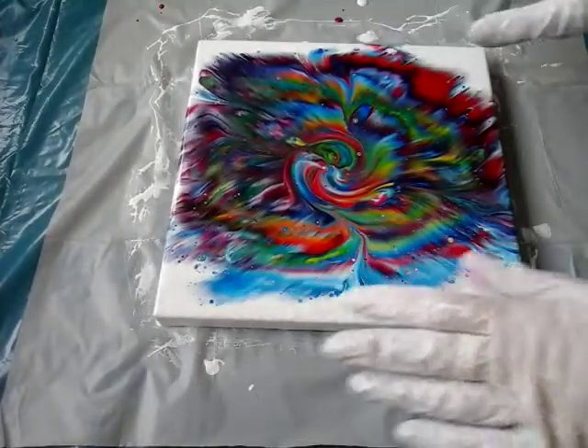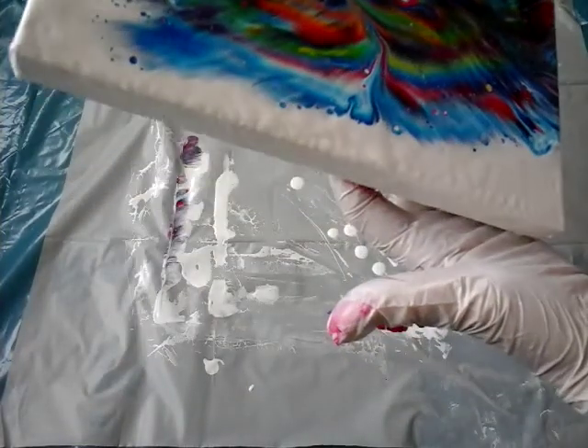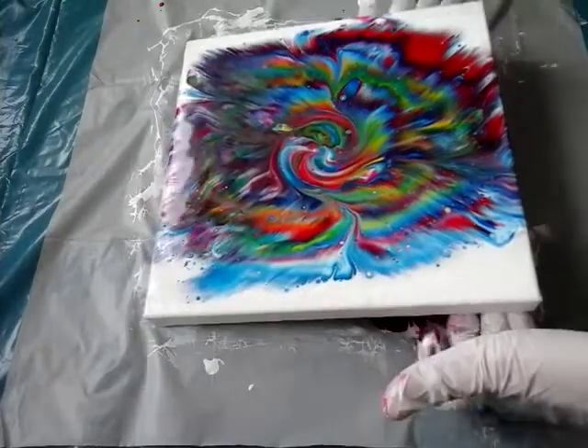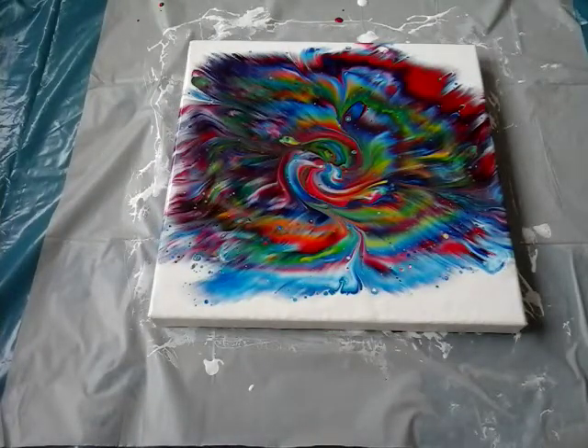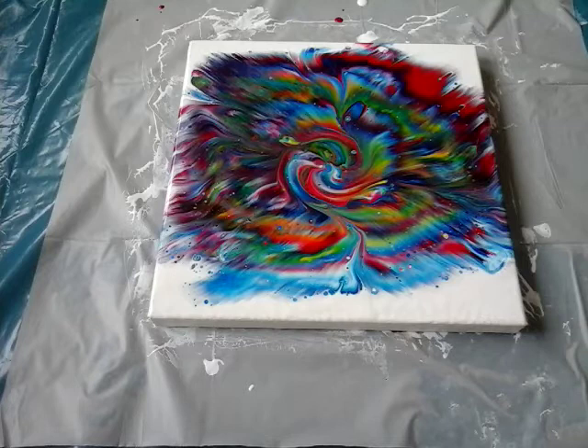Maybe not really symmetrical, but it's just fine. Well, thank you for being here with me - we created this little beauty today! I'm glad you're watching my channel and I'm really glad if I get support from you. Have a nice time and we'll see each other in the next video - goodbye, bye!